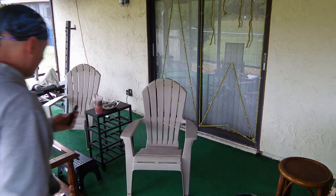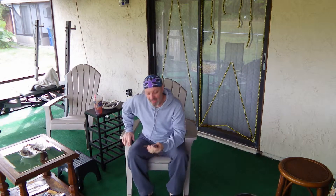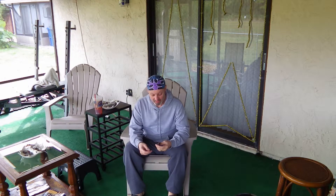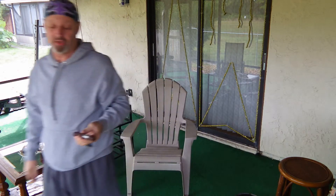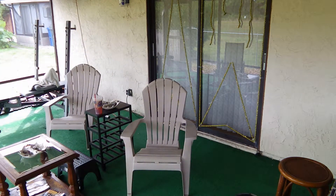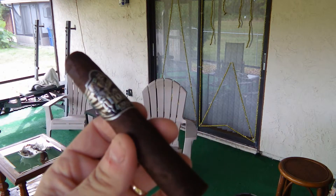Hello once again, ladies and gentlemen, and welcome to a daytime version of the Midnight Cigar Review. Today's stick that we're going to indulge in is one of Gurkha's newer cigars, the Gurkha Ghost.